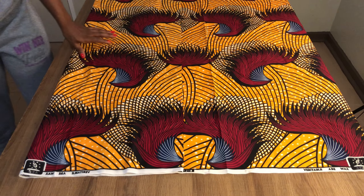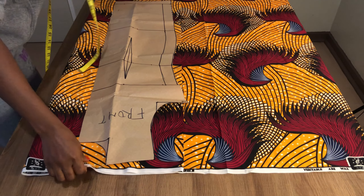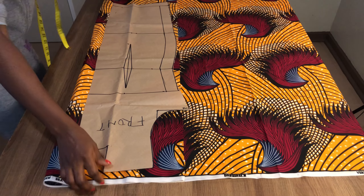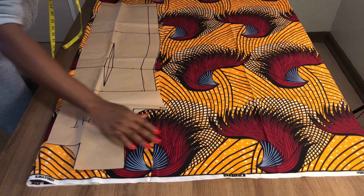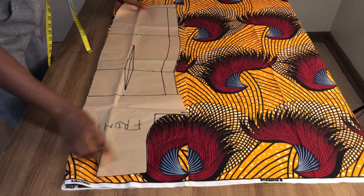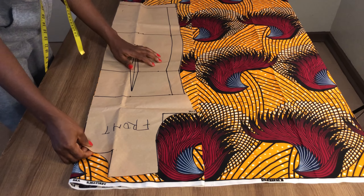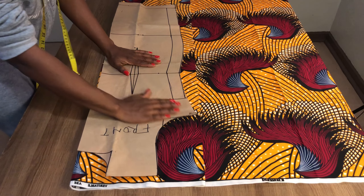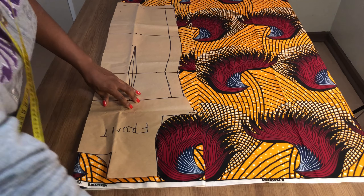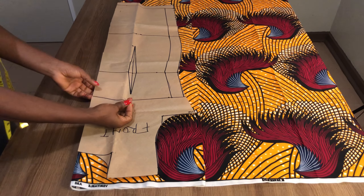After folding the fabric into two, I'm going to take my pattern and place it on top of the fabric like this. Then I'll use my pin to hold them together.